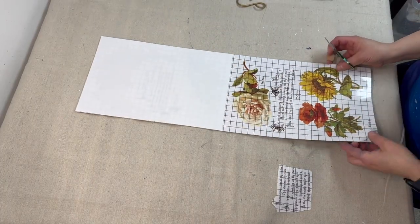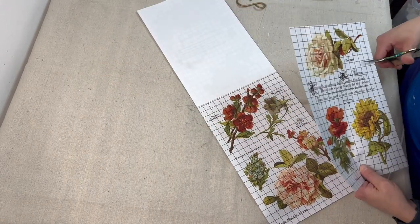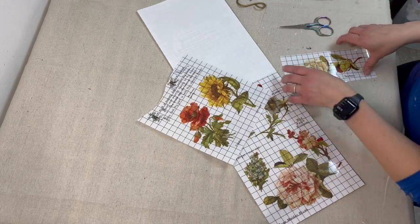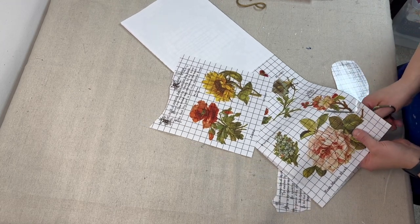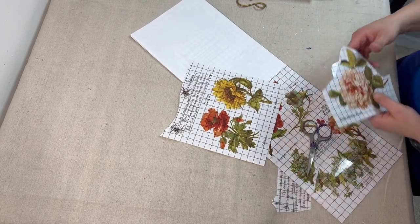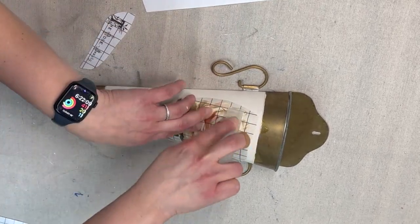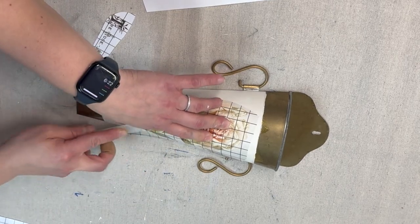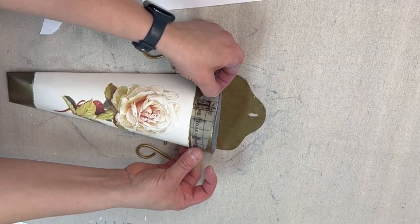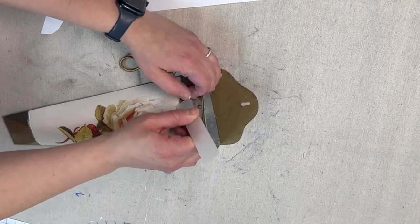Now I'm going to grab some beautiful roses from this new IOD transfer set, this is called Lover of Flowers, and I'm going to be placing them on both of the floral pockets so that they can still be cohesive but look unique too. I decided to add some of the text from the transfer set to the bronze part that was at the top of this planter.